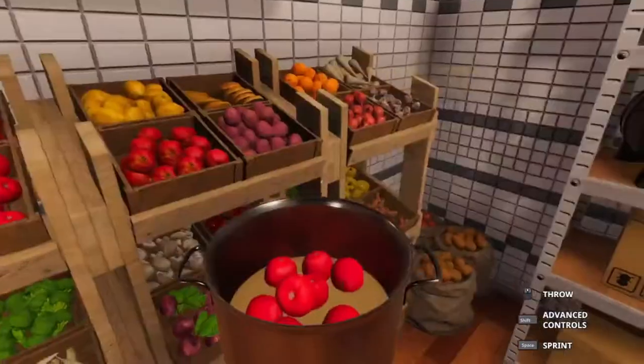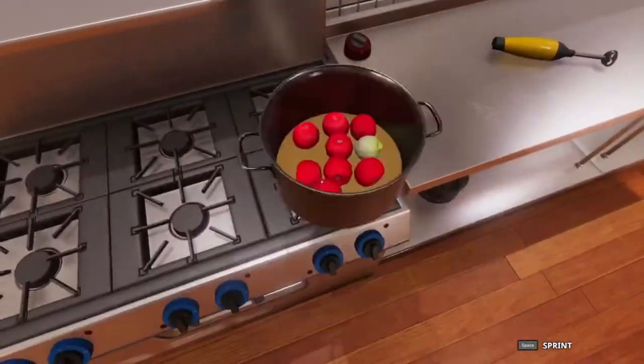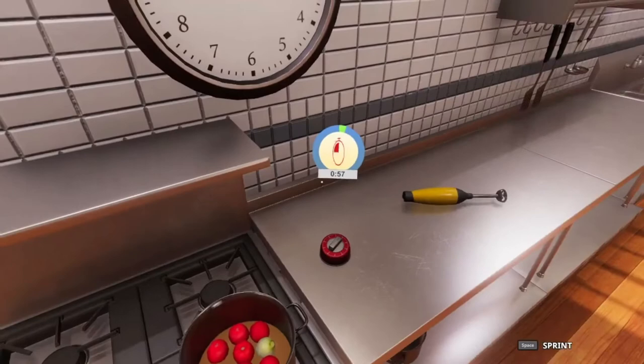And then we need 1 onion which is 120 grams. We're going to put it on the stove here and cook it for 60 seconds. I will see you back here when it's time to blend.